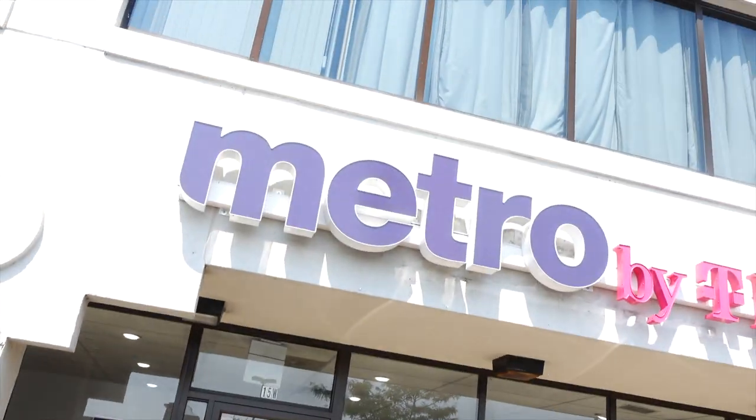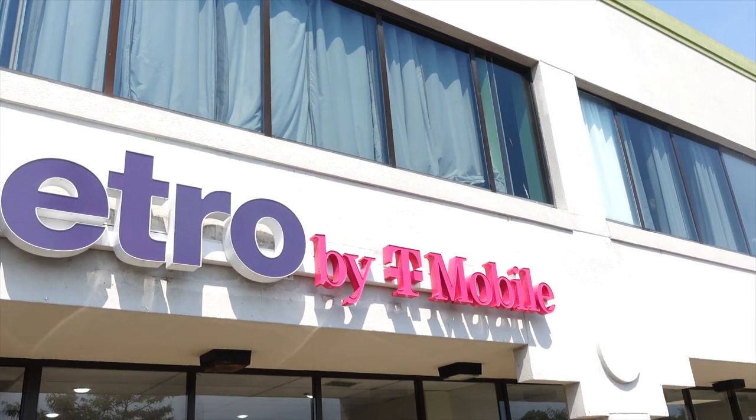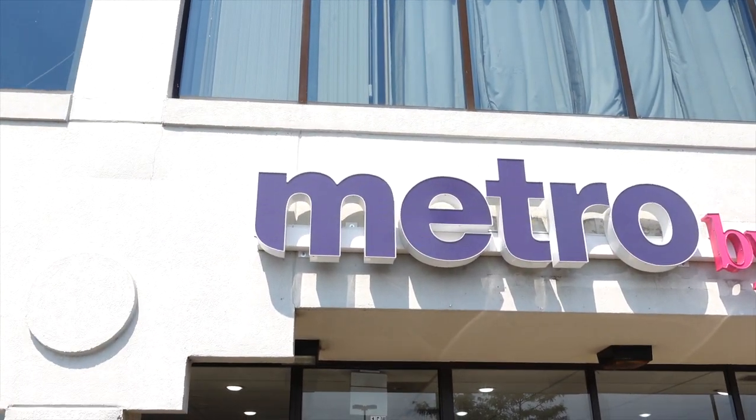Alright, cool everybody. Y'all know Xfinity Mobile is one of the biggest sponsors of my channel, but today we're gonna flip this around a little bit. It was Metro by T-Mobile — we're about to go up in there and cop something.